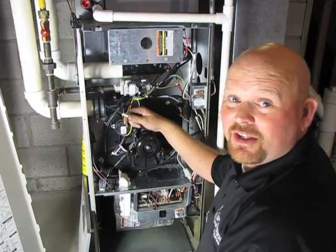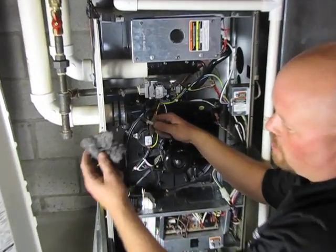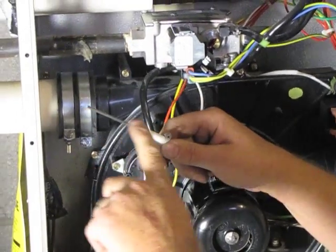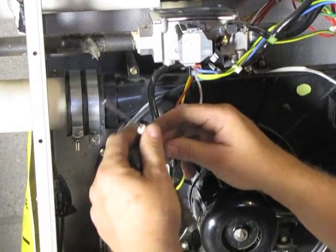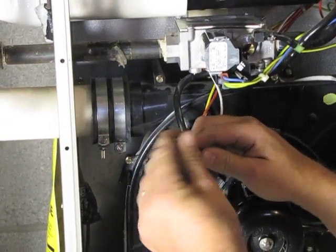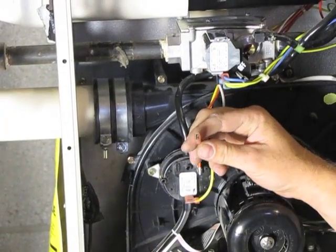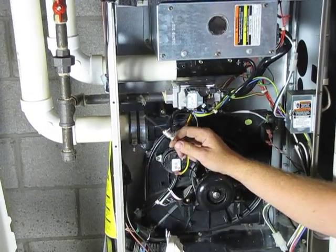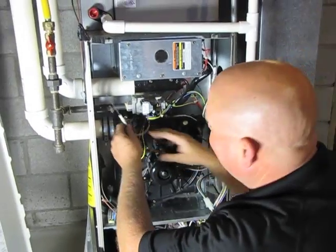Alright, so we've got the flame sensor out. There is carbon on the flame sensor. We're going to clean that off with just a little bit of steel wool. Now if this rod was deteriorated or discolored, we would just go ahead and replace it. All you need to do is remove it, then you would just reinstall it back on this spade.